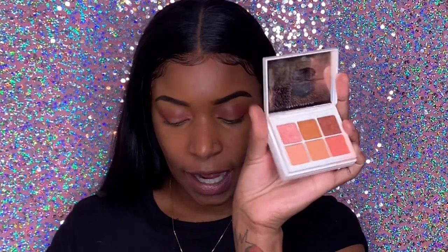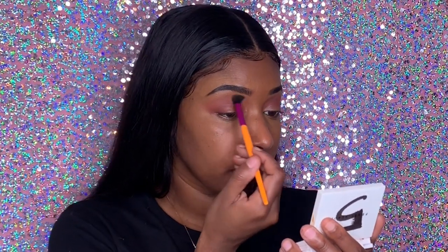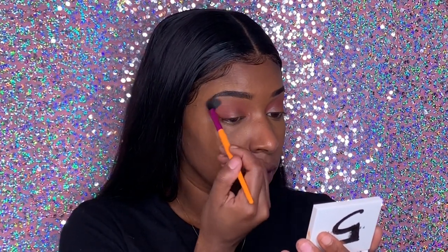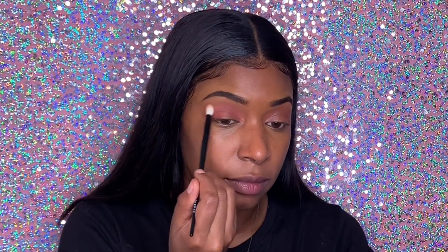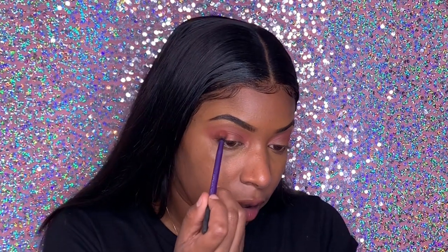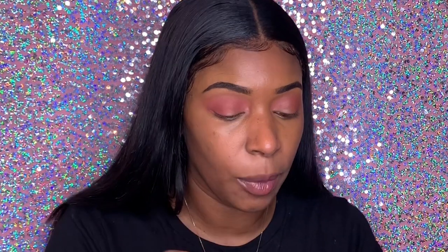Then I'm gonna go into my number five shadow palette and take this warm orange color. I'm just gonna take a clean brush and blend up the corners. Then I'm going back in with the pink color to place that on top of my crease and in between those three shades. Then I'm going back in with that darker red color. The key is to just blend all the colors together — go back and forth till you get your eyes very vibrant.